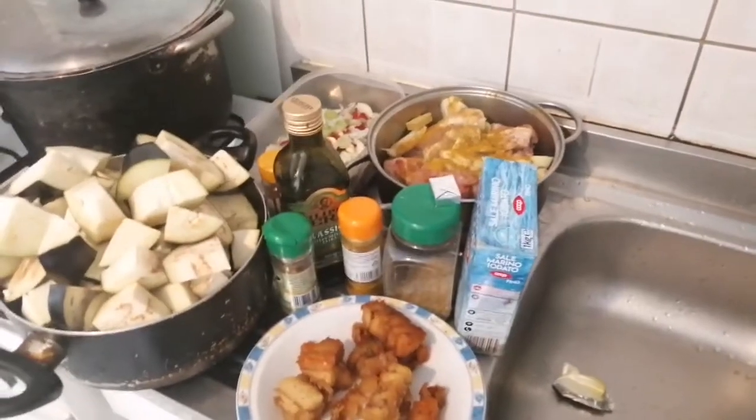Hi everyone, welcome back to my channel. This is Lady B. Today we are going to be cooking eggplants, which in Nigeria is called the egg come. Let's cook together.